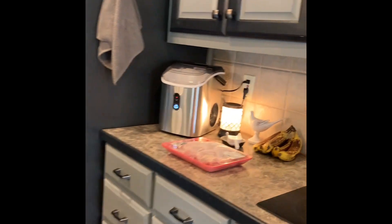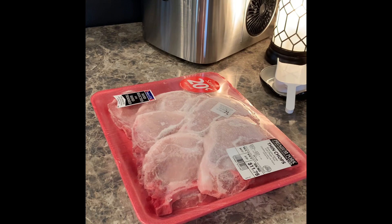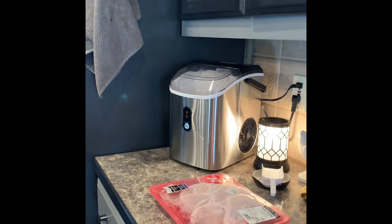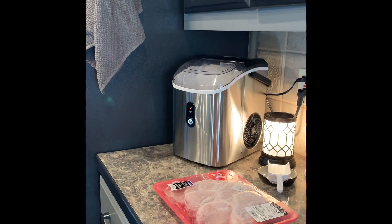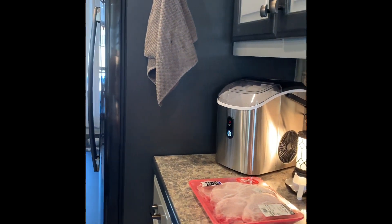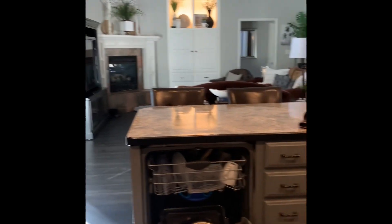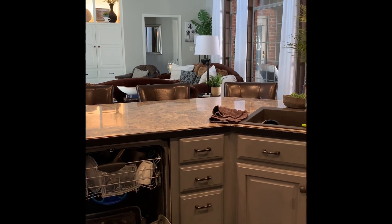I've got to figure out dinner. I don't have a clue what I'm gonna do, so I pulled out some pork chops. I think I'm gonna bread them and fry them, and I've got potatoes — so I think it's gonna be pork chops and fried potatoes tonight. Simple, easy, quick — not gonna dirty up a bunch of stuff. So while I'm in here loading the dishwasher and cleaning up the kitchen, I'm on my phone looking at old videos.